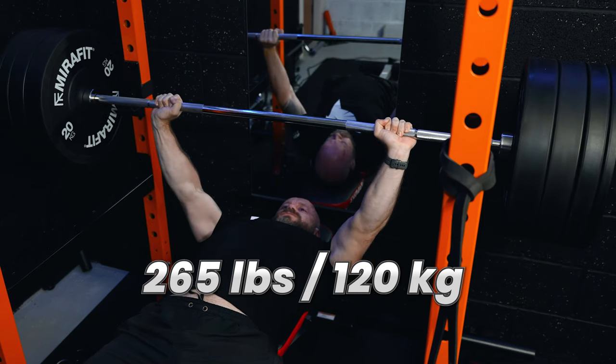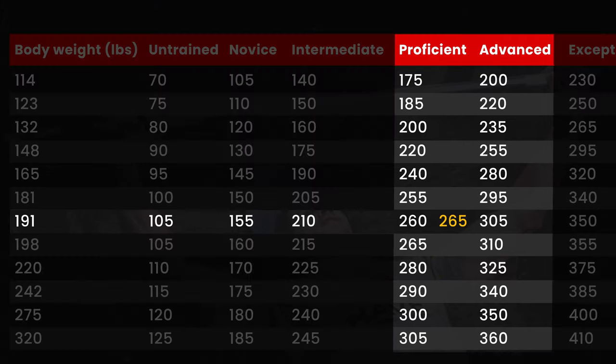I was quite surprised to lift 265 pounds, which is 120 kilograms. I weigh just over 190 pounds, so using the table, I can see that I'm just within the proficient category, but a long way off the advanced categories.